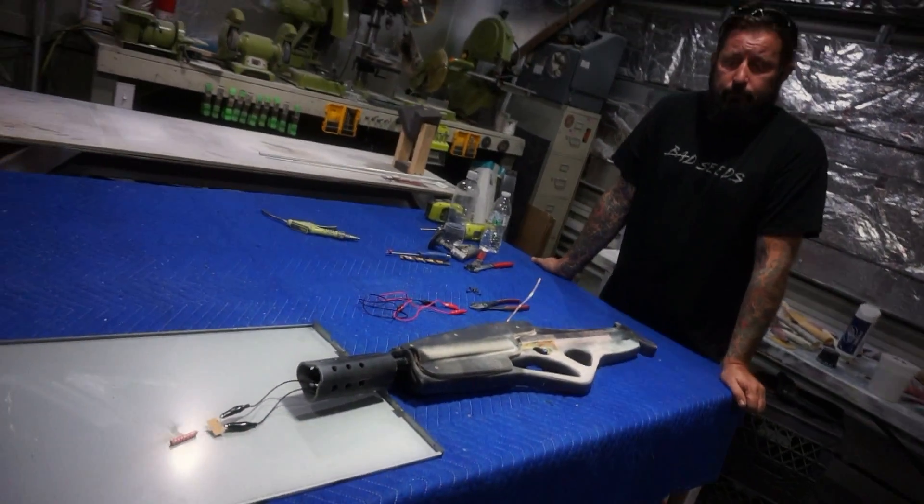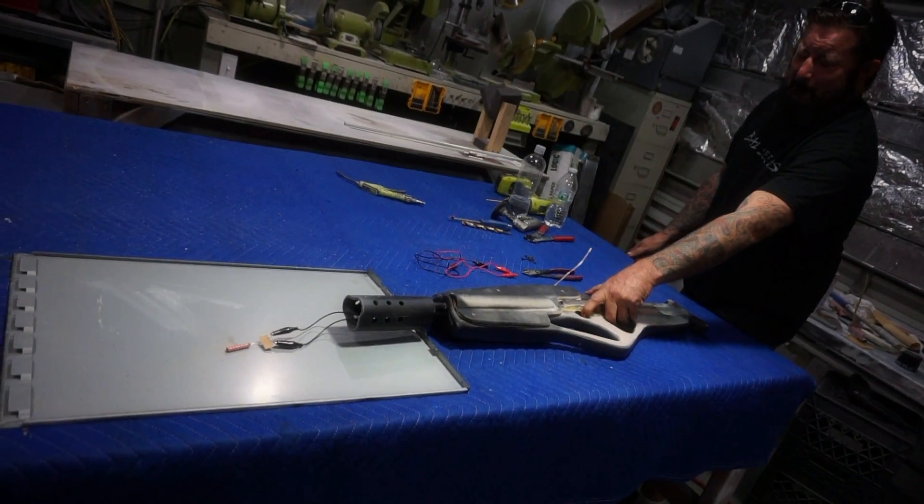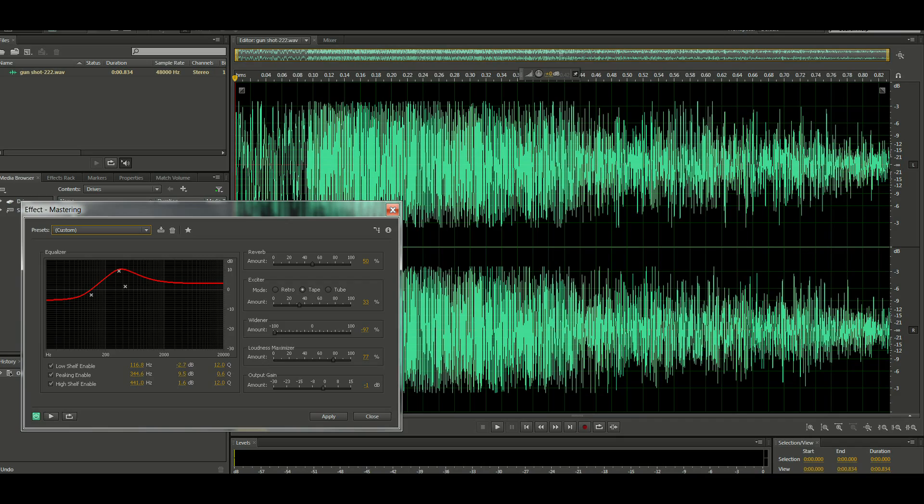Once we know it works we'll close it back up, tighten it all up, and make it look awesome. Go ahead and fire it. Here's what it sounds like when you put the two together — the sound I created in the computer and the actual sound of the firecracker exploding.